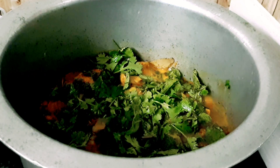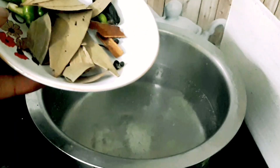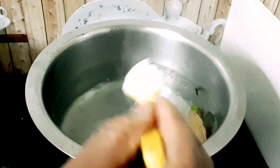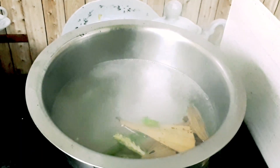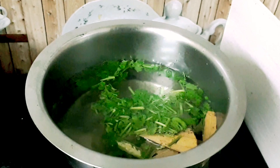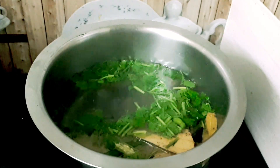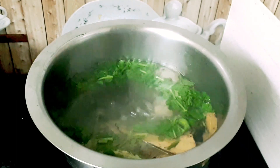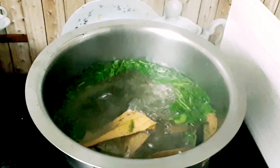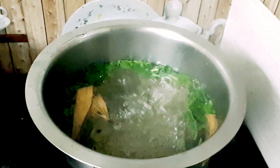We will cook the rice in the pan and add 3 cups of water and 1 tablespoon of salt.